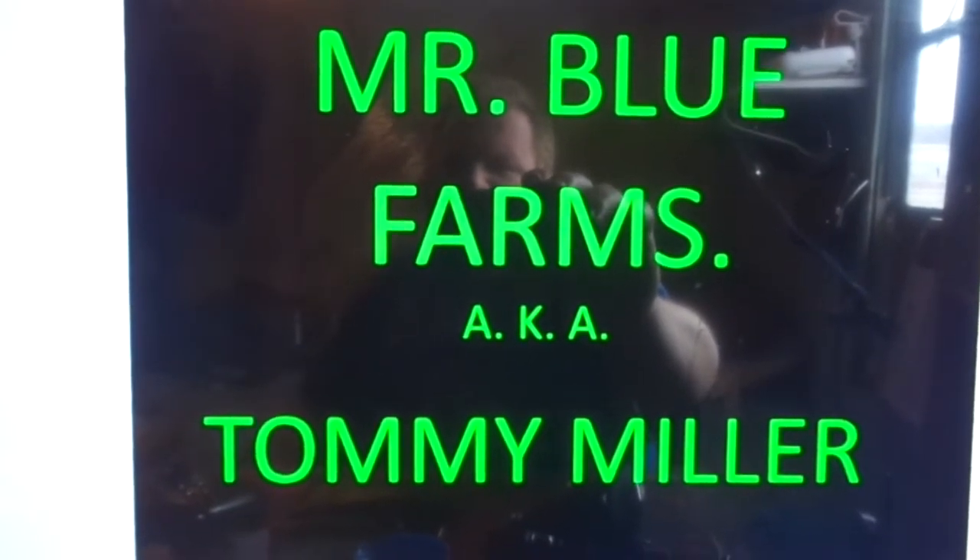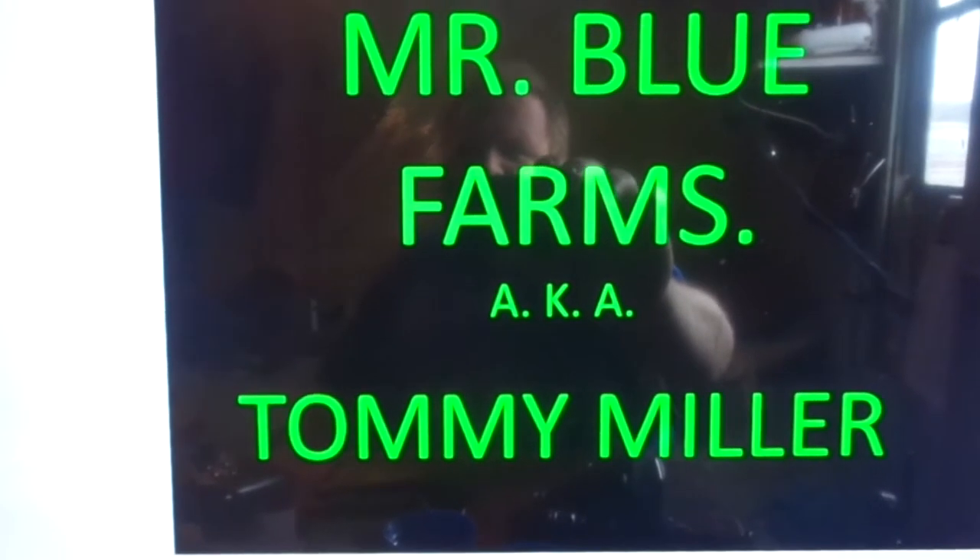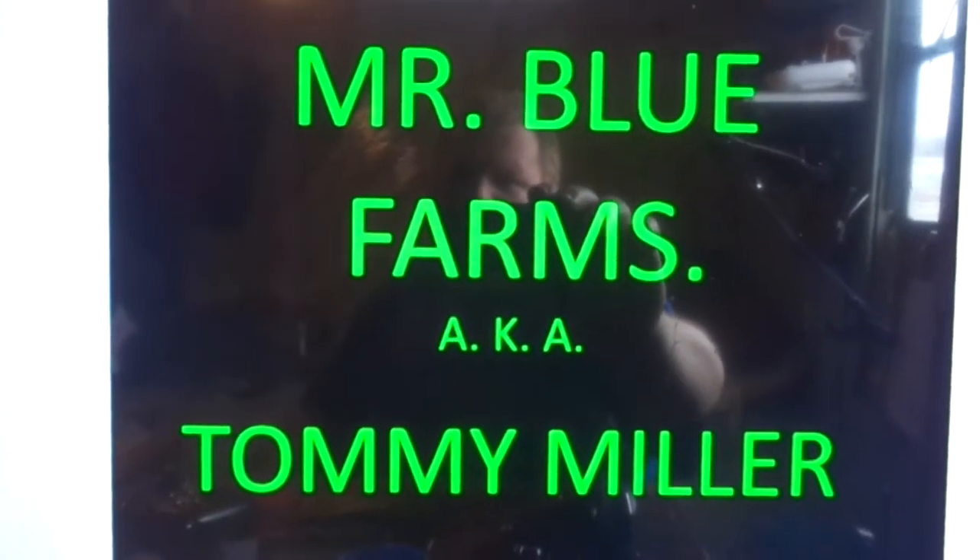Welcome back everybody to Mr. Blue Farms, aka Tommy Miller, and that's going to be me. I hope the window glare is not too much, but I got a package coming today. I bought it — I couldn't help myself. It's going to help the farming videos, folks. Here it is.